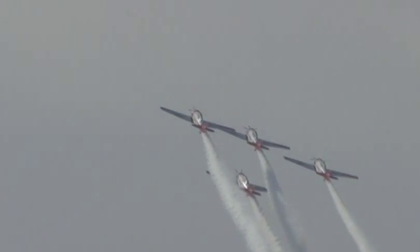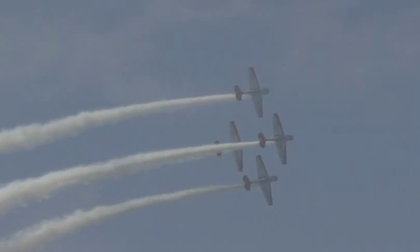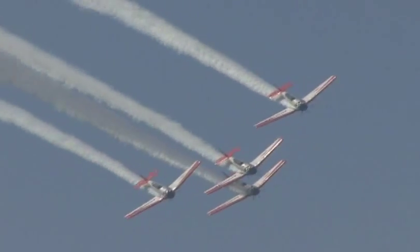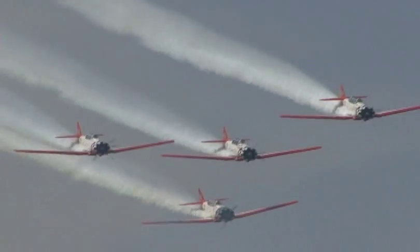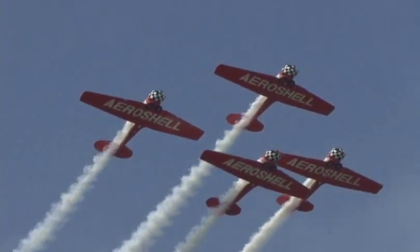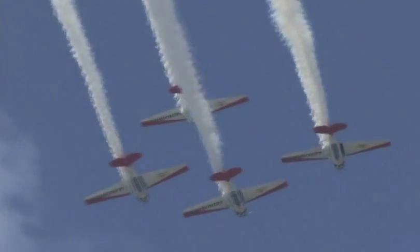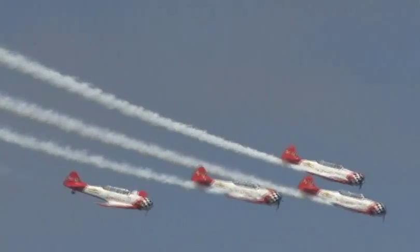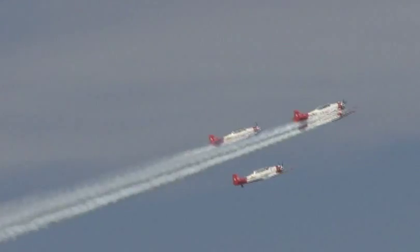Now they'll set up off to the left, wing-over turnaround and set up for a diamond formation barrel roll. And if you could imagine a 55-gallon drum lying on its side out there, they're going to fly around the outside of that drum in the barrel roll. Here they come, the AeroShell Aerobatic Team — nose comes up. The diamond barrel roll.